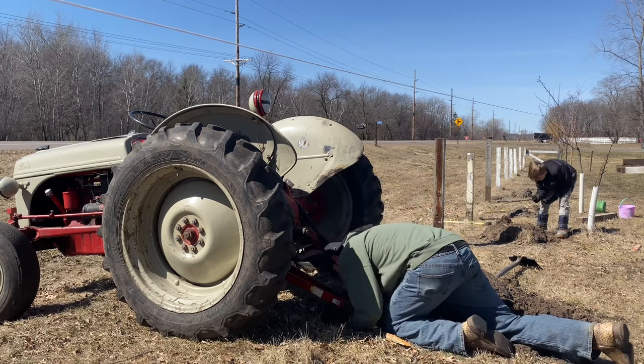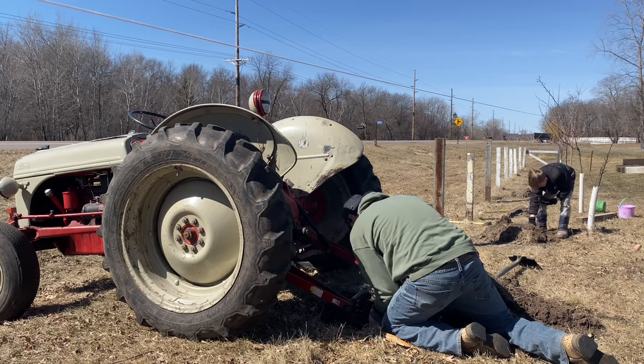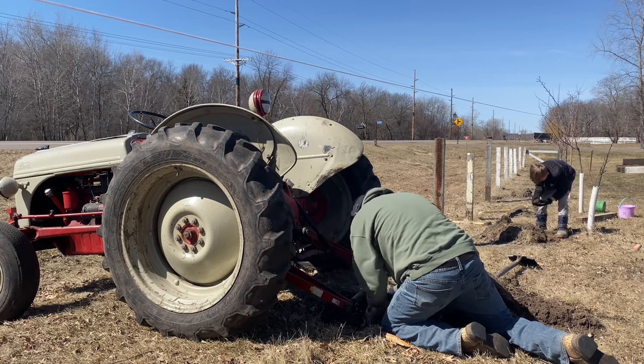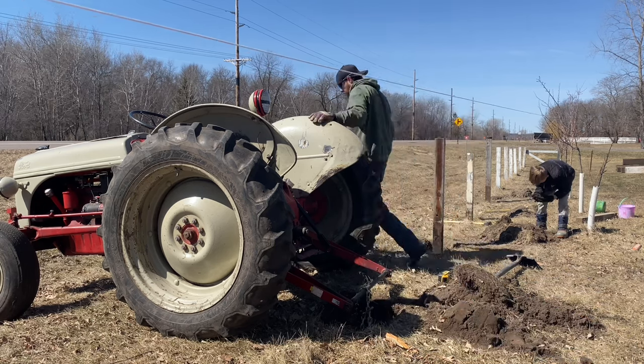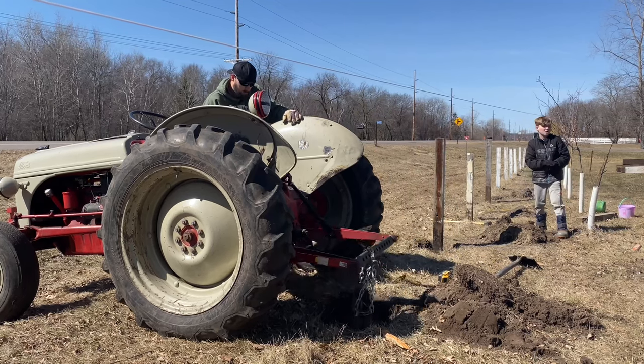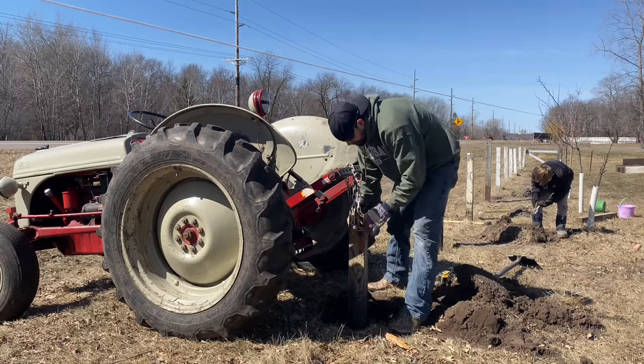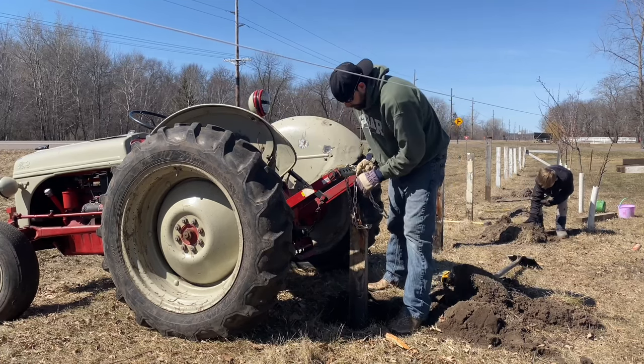In part one of our fence and farm gate repair, Van and I worked to remove the old fence rails and take an assessment of the repairs needed. Moving forward, we decided to extract the old posts that had been snapped off below the ground, and immediately replace them with new posts.